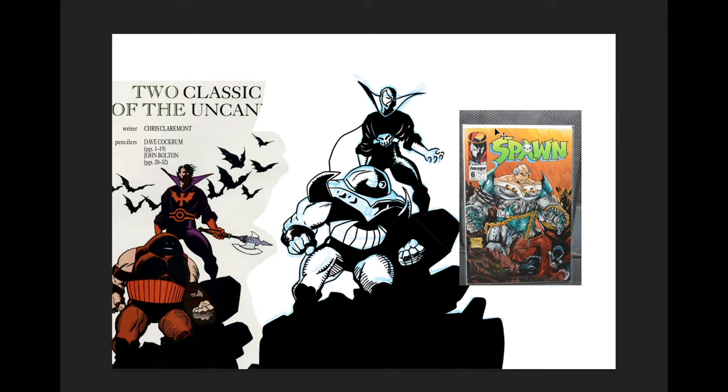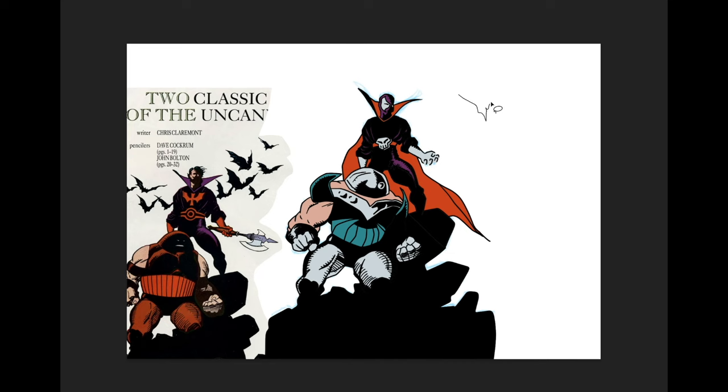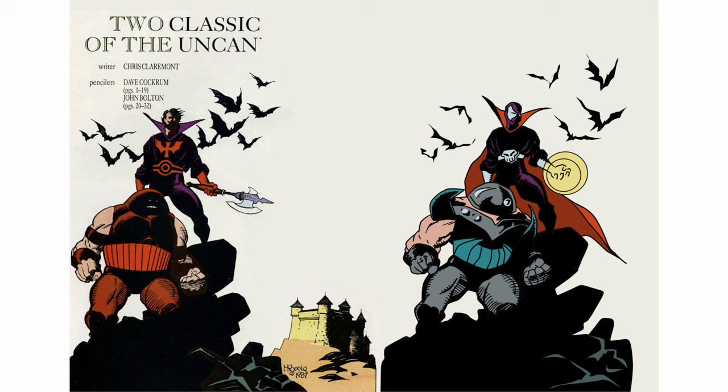Gotta love those majestic standing-on-rock poses — classic Frank Frazetta. Alrighty. It gives a pretty good end result and it's probably the best way to learn how to draw.